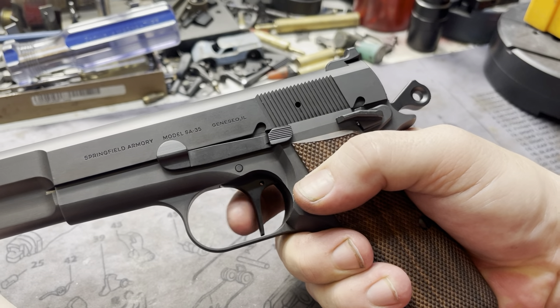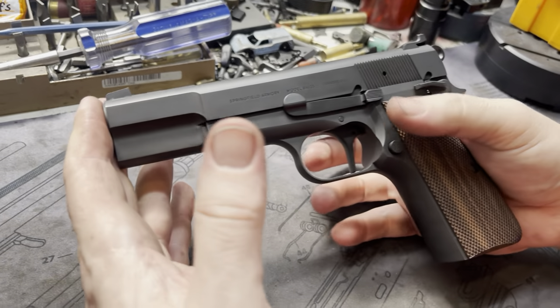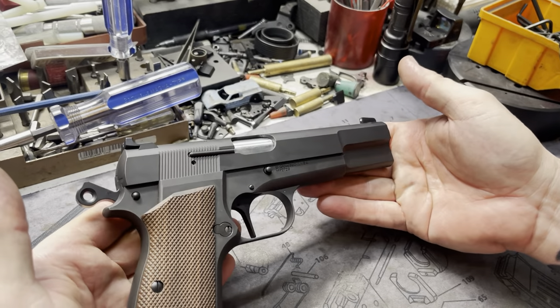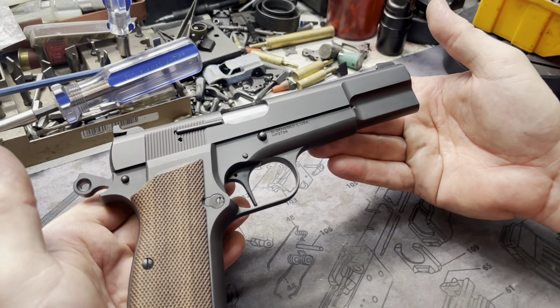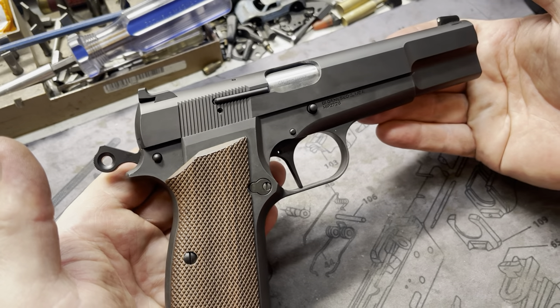Positive reset — click. But you're only paying for the trigger job, the resculpting of the trigger, and of course the cylinder slide hammer. These ones we color matched, doing almost a complete flat finish to match the flat bluing from the SA35 that Springfield does.